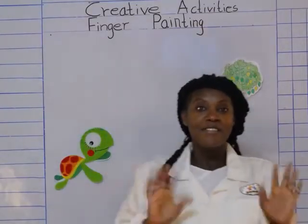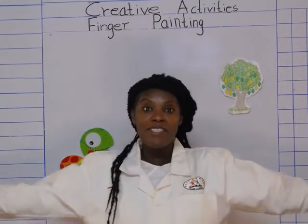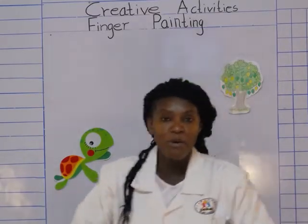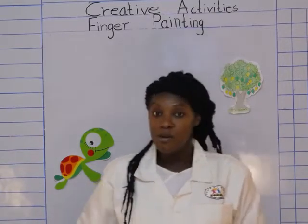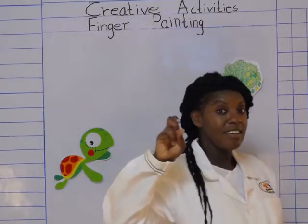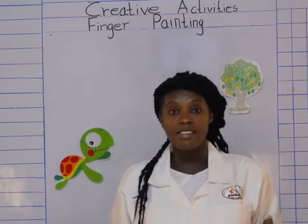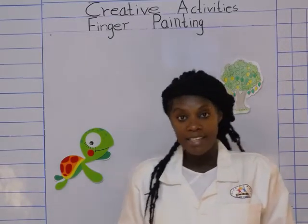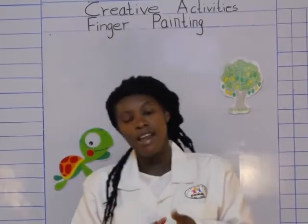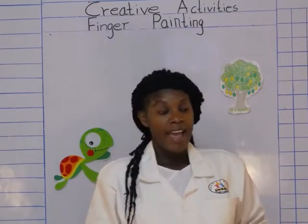Hi boys and girls, good morning! Remember me? Teacher Masi! I'm so happy to see you. Today we're going to have so much fun because we are going to paint using our finger, and as we paint we're also going to learn about colors. Are we together? I know there are so many colors and I know you have your favorite color — I have my favorite color too!